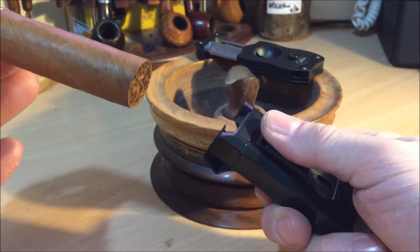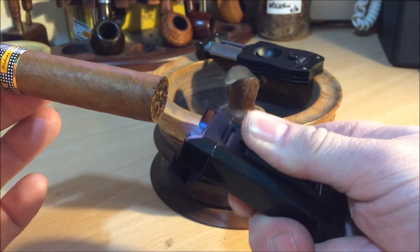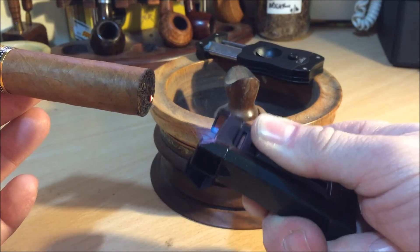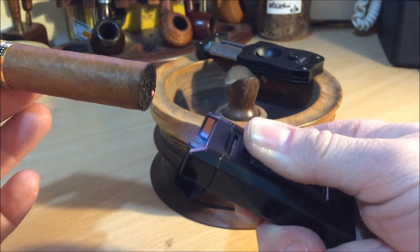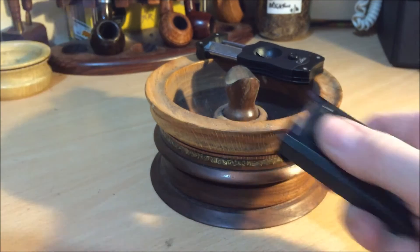It's got a nice big wheel at the bottom for adjustments, which enables you to keep it quite soft — just enough to toast the foot. I should have done a dry draw first, sorry.